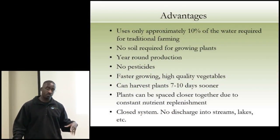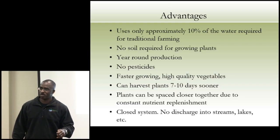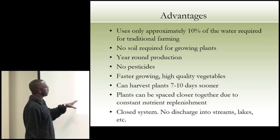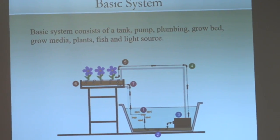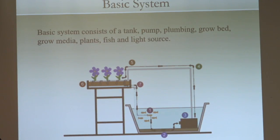It's a closed system — we don't discharge into streams or lakes. This is important when we're in the city and people are asking if you're dumping anything into the municipal system. Our water is very clean. A basic system: you have a tank with fish, a small wattage pump that moves water up into a grow bed with some type of grow media — river rock, pea gravel, hydroton (expanded clay pellets) — which becomes your large bio filter. Plants grow, and clean water gets dumped back into the system.